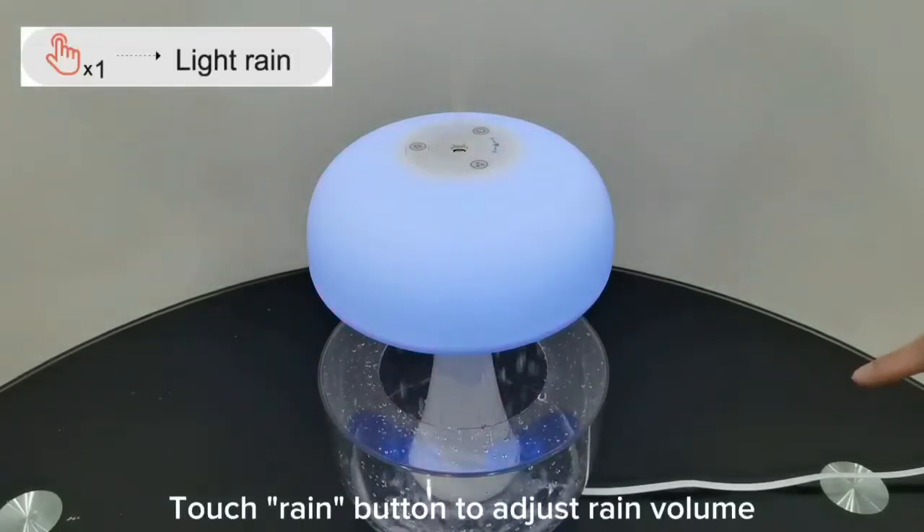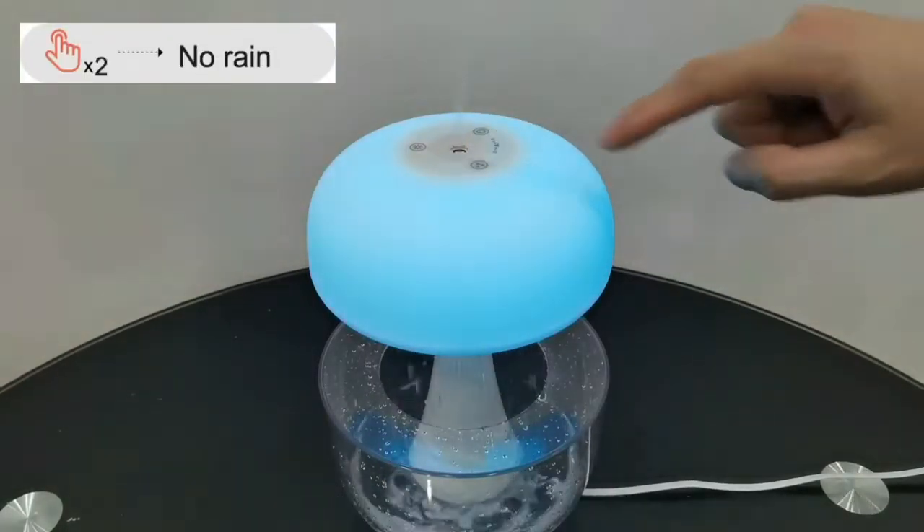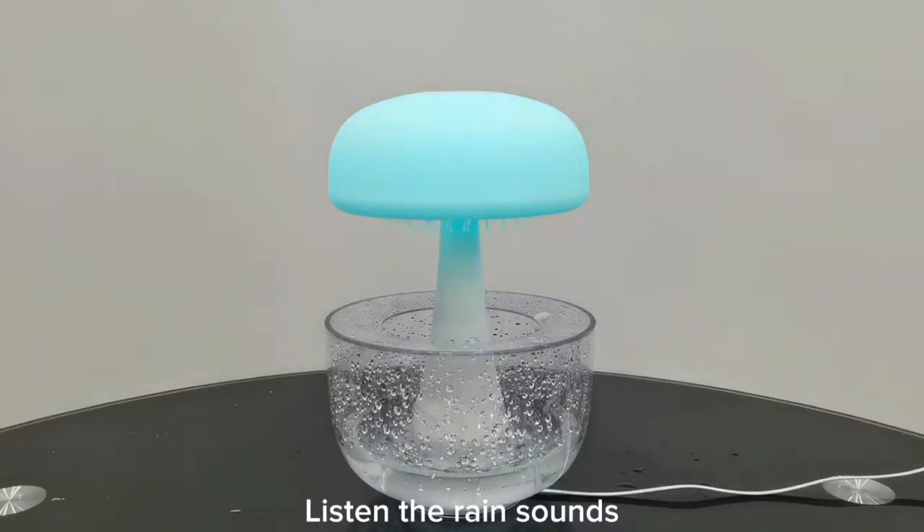Touch the rain button to adjust rain volume. Listen to the rain sounds.